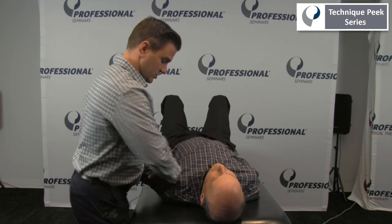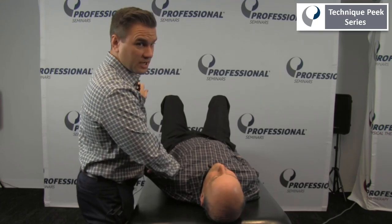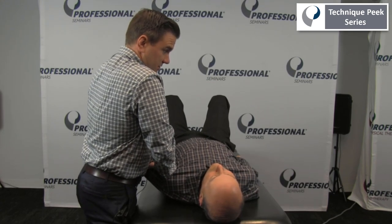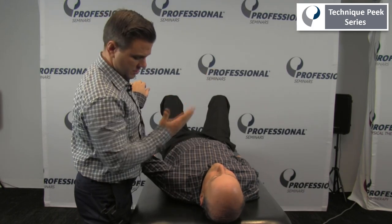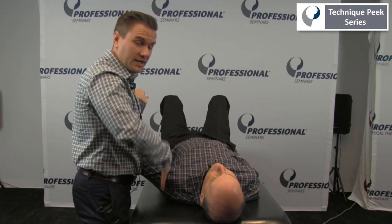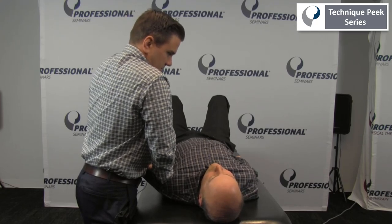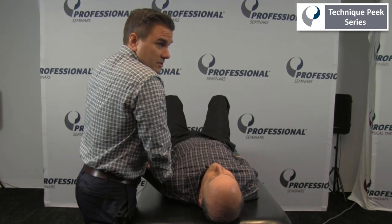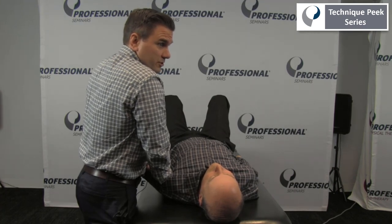Next, in this position, I'm going to bring them into more horizontal adduction and assess in a posterior direction. Keep in mind the plane of the glenoid — I can't just go straight down or I would butt up against the glenoid. Again assessing for that accessory motion, seeing if there's any restriction in posterior glide.